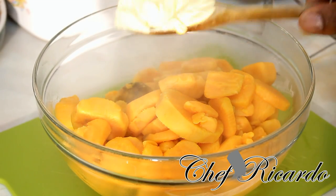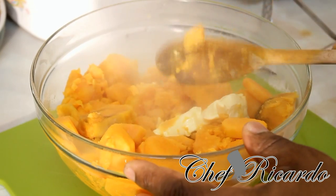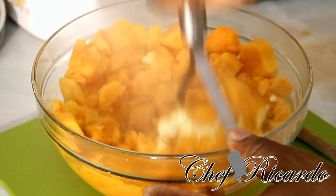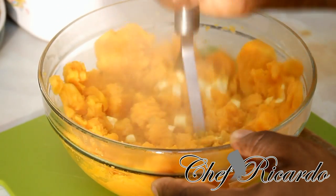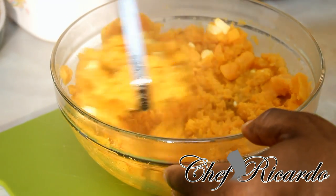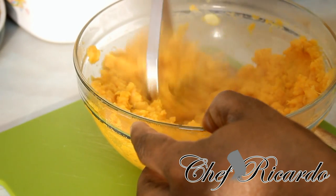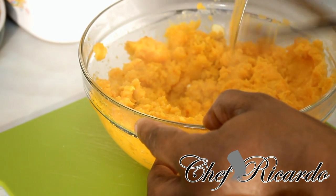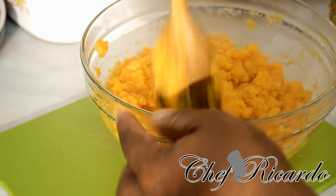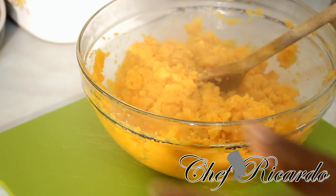I just poured out the water. Now I'm going to add some butter to it, give it a nice little stir, get the crusher — lovely, let's give it a nice little mix like this guys.